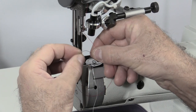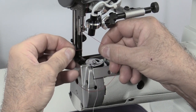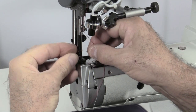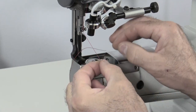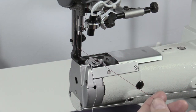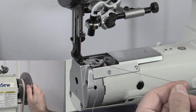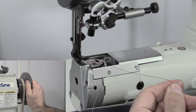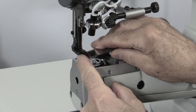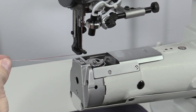Thread the needle left to right. To bring up the bobbin thread, raise the presser foot, hold onto the needle thread and turn the flywheel counterclockwise one full rotation. The needle and bobbin thread will form a loop and come through the needle plate. Bring the needle thread and bobbin thread towards the back of the machine and replace the bobbin cover.